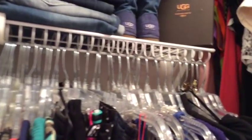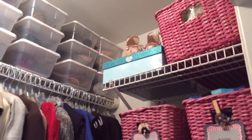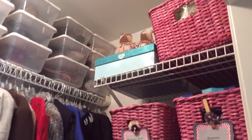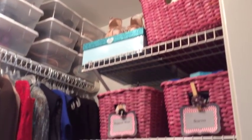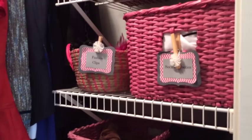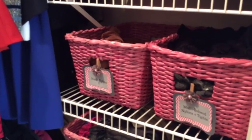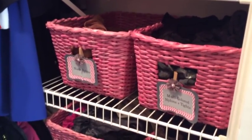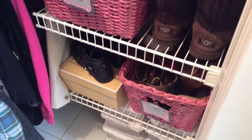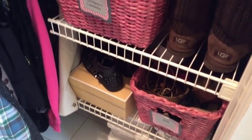On this side of my closet I have baskets where I display some of my favorite shoes. This is where I keep my jewelry, support wear, socks and footies, and fashion clips that I use on my clothing or in my hair. Here are all my nude nylons, my multicolored nylons and tights, all my cardigans and camisoles, another pair of Ugg boots on the bottom, and all my belts.